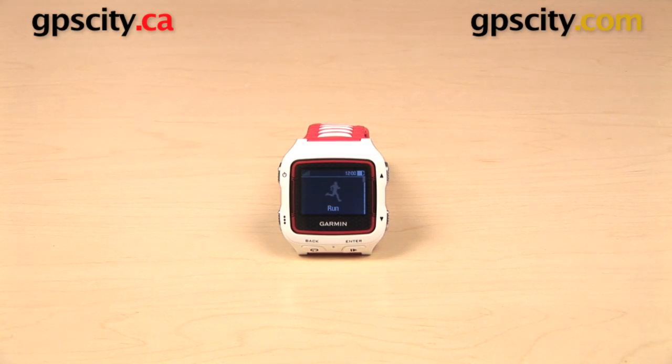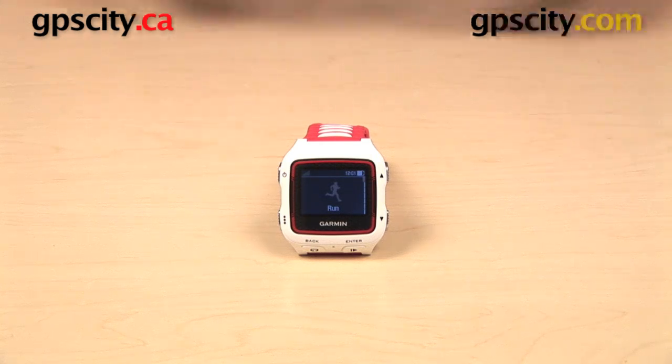Hey everyone, in this video we have a GPS City exclusive first look at the Garmin Forerunner 920 XT, and I want to show this to you in comparison to some prior generations of the Garmin Forerunner and take a look at some of the physical differences between these watches.